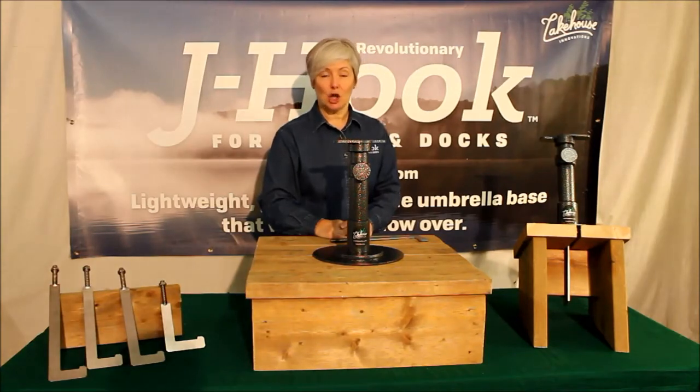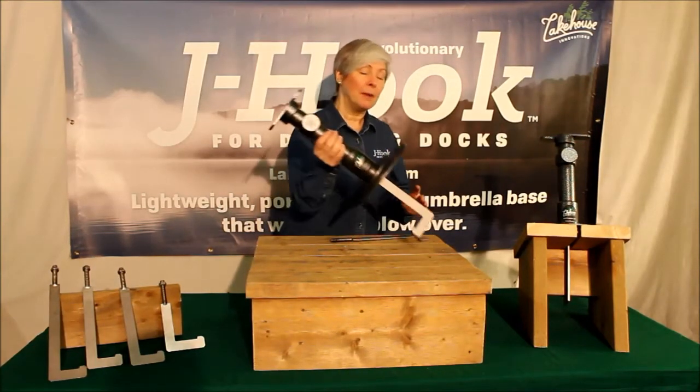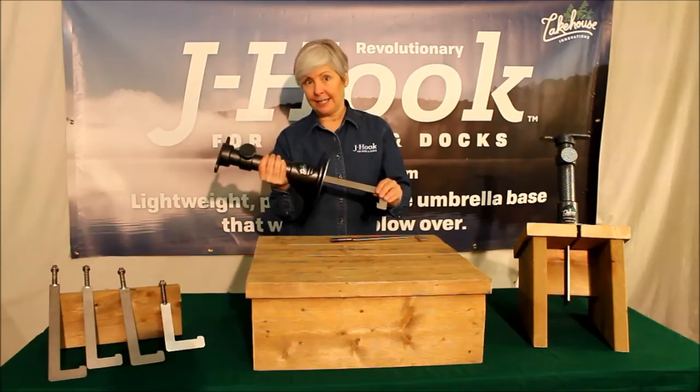Welcome to Lake House Innovations, home of the revolutionary J-Hook umbrella base for decks and docks. The J-Hook is crafted in Canada from premium, high-strength aluminum and stainless steel.